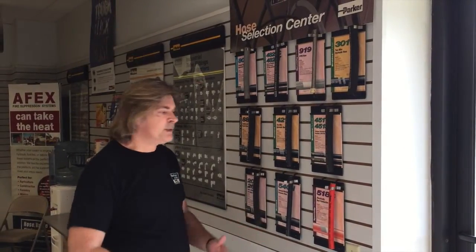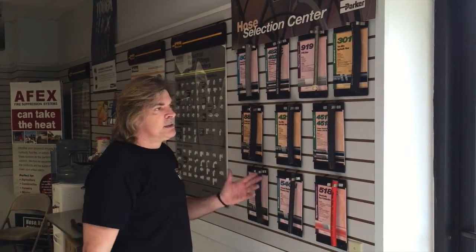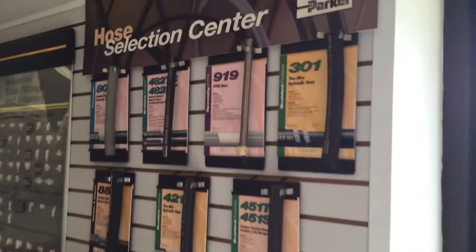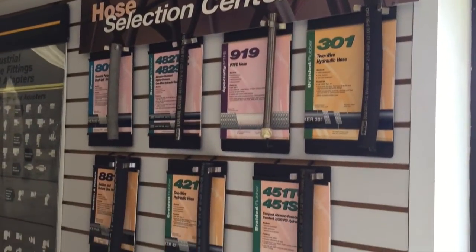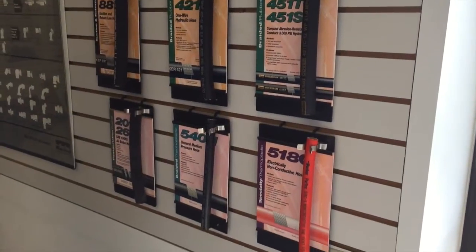Everybody in the world makes hoses. Parker obviously has a fairly large selection of hose. Typically what you want to base your hose selection off of is what you have running through it, whether it be chemicals or whether it be hydraulic fluid. And the easiest way to tell what the construction of your hose is going to be is whether or not there's a 100R rating on it.